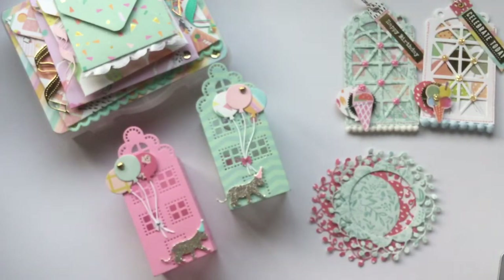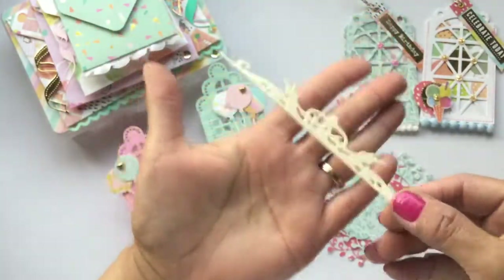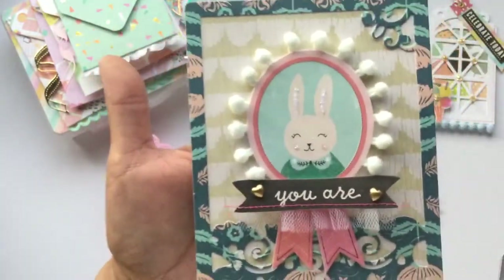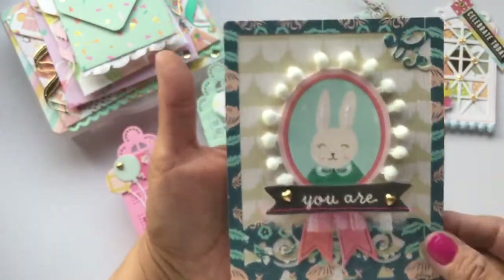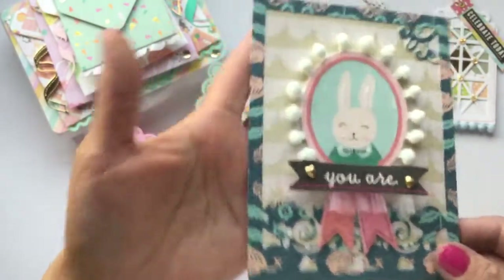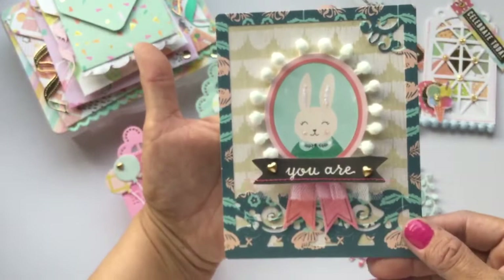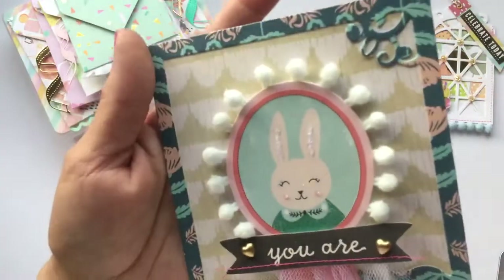My final share is the frame die set. This is the little border that comes with it — I cut it out so you could see that. I decided to make some card fronts and didn't attach them to a card because I like to have these on hand. That way I can add it to a card, a policy envelope, or a little pizza-style box — different things you can add it to if it's not attached already.